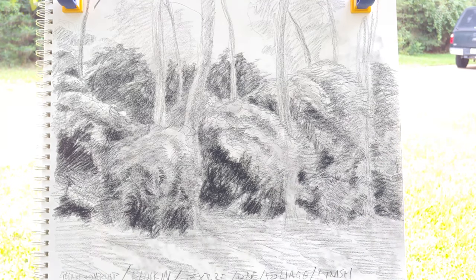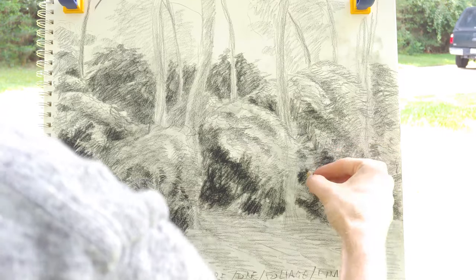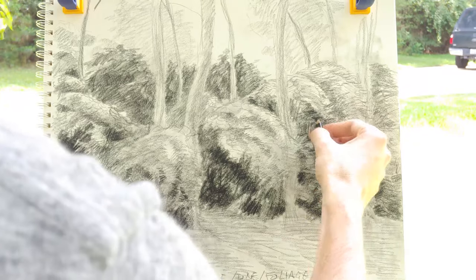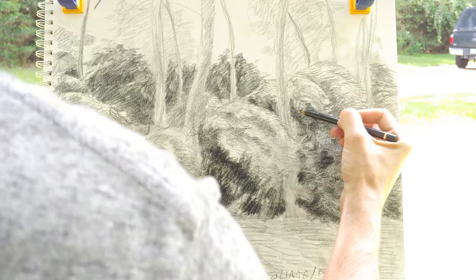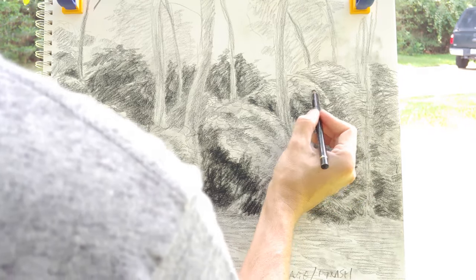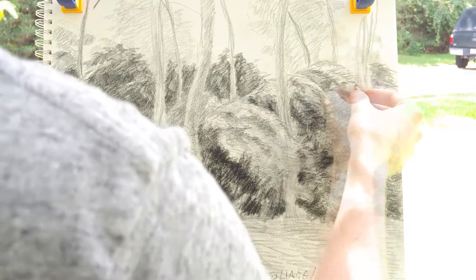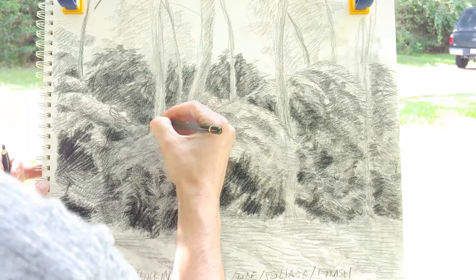One of the interesting things that you can do with landscape is that as time progresses, the light changes. So when you notice an interesting lighting effect through the landscape drawing process, you can bring that into your drawing. If the light hits leaves in a particular way for about a five-minute time span, you can kind of catch that before you move on. Whether you're working on a cloudy day or a sunny day, the effects differ, and if you go back to the same location day after day, the light changes, and that'll give you something interesting and a range of lighting effects to work with.